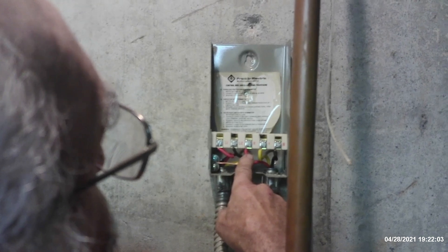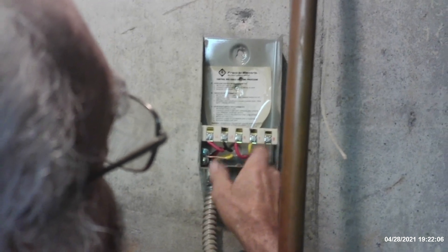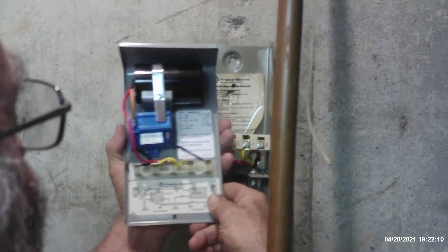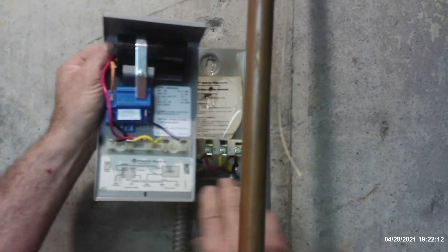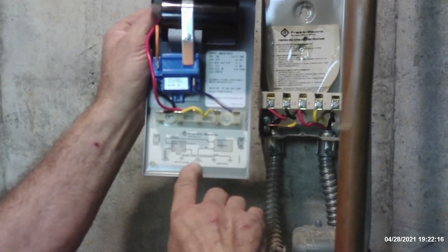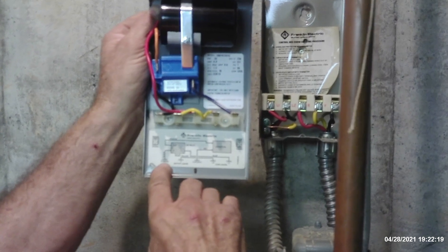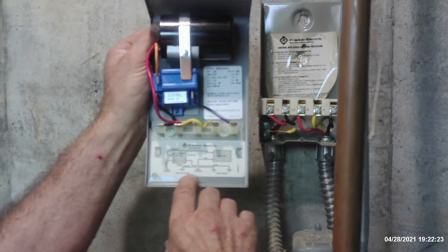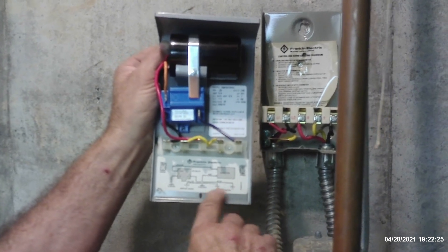Then over here you've got your R, Y, and B, which is going to be the common, the run, and the start circuit. And if you look down here, you can actually trace that out. I don't know how good you are with wiring diagrams, but you can actually see how this all works. The start winding is the red, the run is the black one, and yellow is going to be the common. And of course there's your line leads coming into it right there.